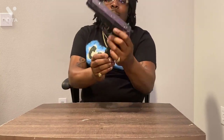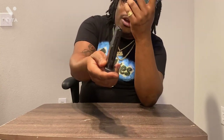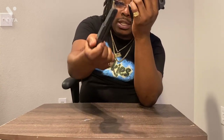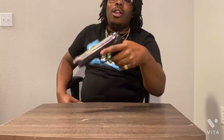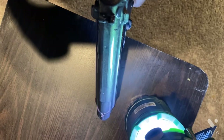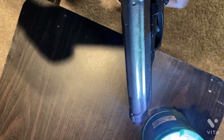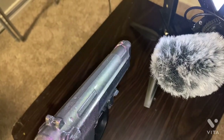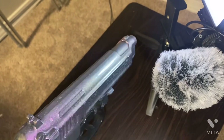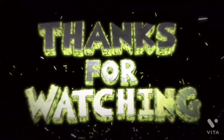Alright y'all, thanks for watching the video. Everything — it's a BB gun, so don't be all in the comments feeling unsafe, it's a BB gun. Oh look, it jammed up — y'all see that? It jammed up. Mind safety now though. Y'all caught that on camera.